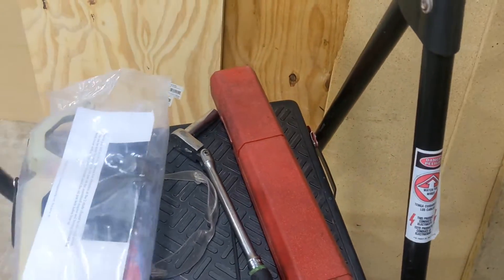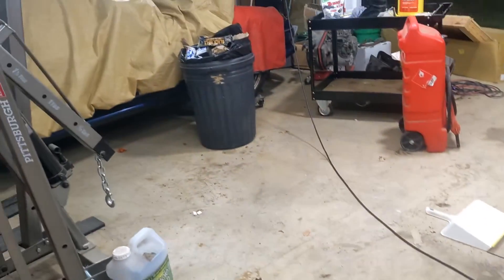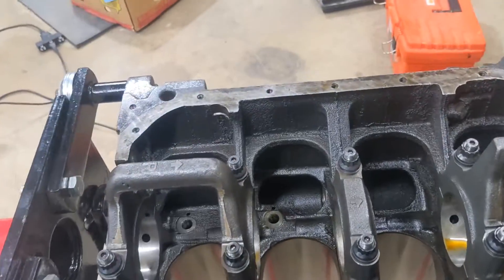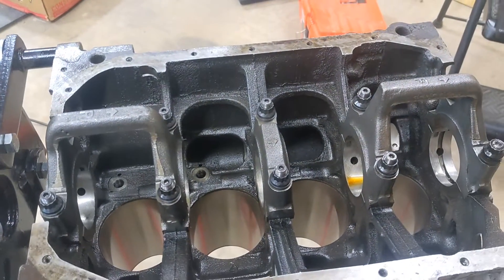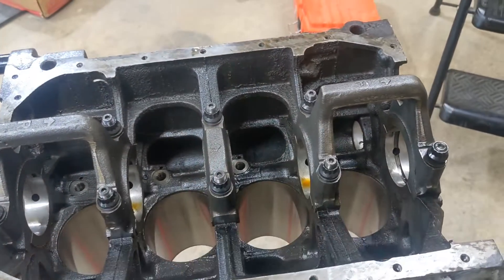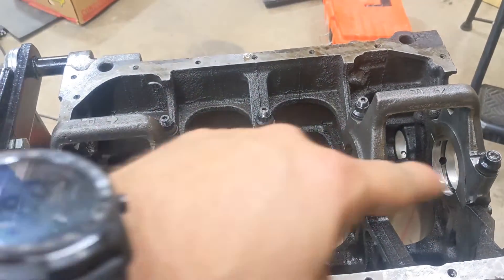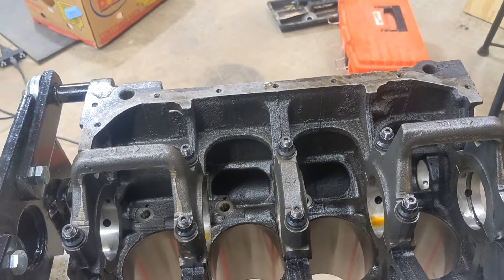Hey, welcome back to the channel. Today we're working on the 4G63 for Project Dreg Stealth. We're going to put a Kigley main girdle in. This is your standard six-bolt 4G63 — you can see the main caps here are individual. The seven-bolt 4G63 is a combined girdle, so you don't really need this until you're really making some power.